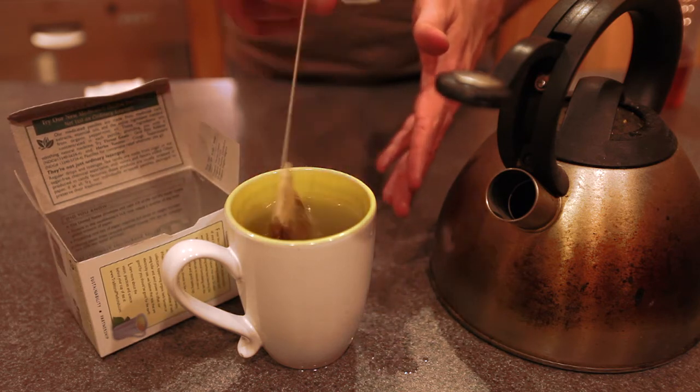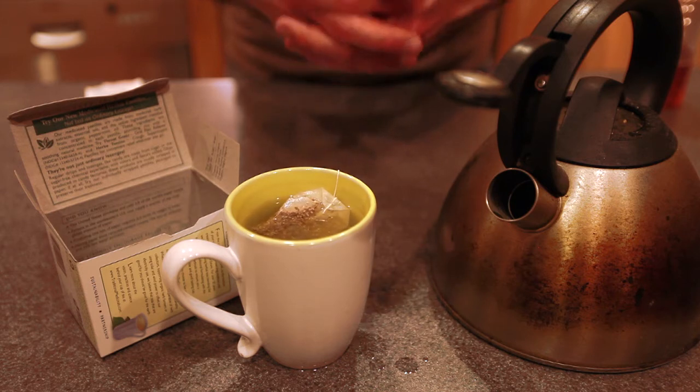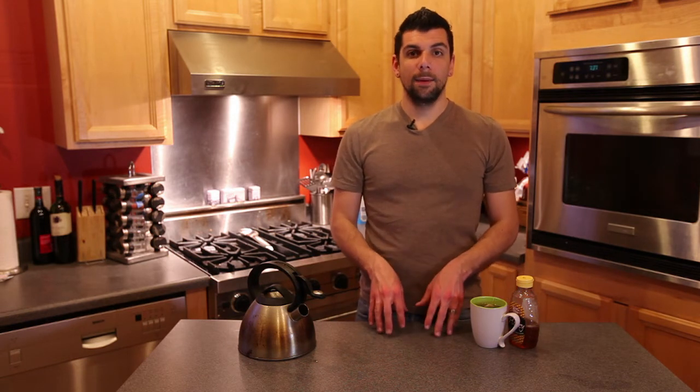We're just going to let that sit in there — also called steeping — for a few minutes. Allow the yupon tea bag to steep for about 5 to 7 minutes. Because this isn't an herb and it's not actual tea, it's going to need some more time to diffuse within the beverage. It is from an evergreen tree, so it's pretty thick and it's going to need some time for that hot water to absorb all of the flavor and nutrients from this tea beverage.